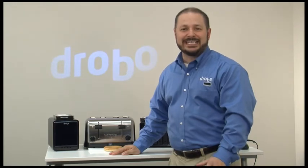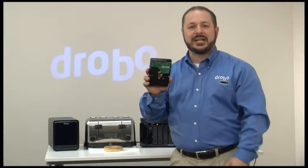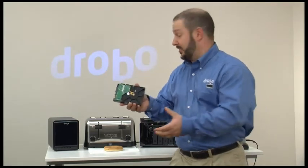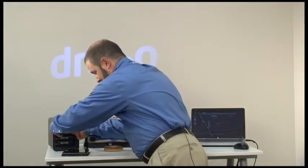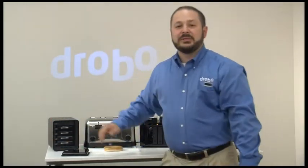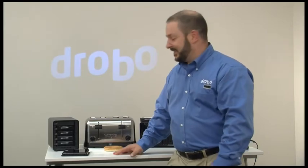Hi, Mario Blandini here with Drobo to show you just how quick and easy it is to set up a Drobo for your home or for your office. With Drobo we accept any three and a half inch SATA hard drive and we don't require any special tools or drive carriers. It's as simple as taking it into any available slot and popping it in there and you'll be ready to use it. I've already installed a couple of other disks just like that, and the experiment I'm going to show you is whether or not I can get my Drobo up and running as fast as it takes me to toast a bagel. Let's check it out.